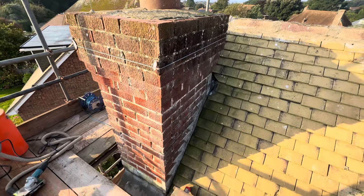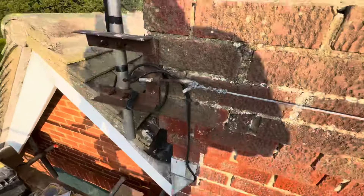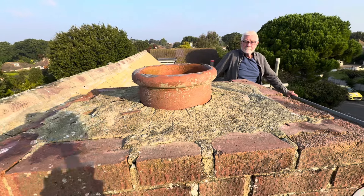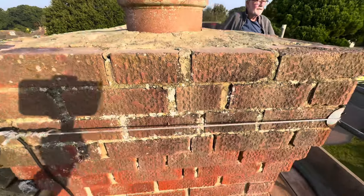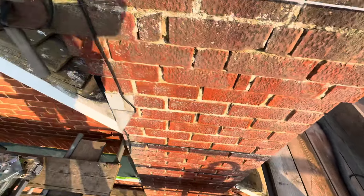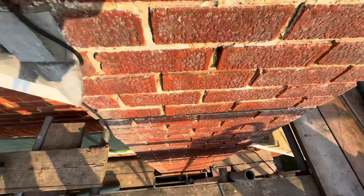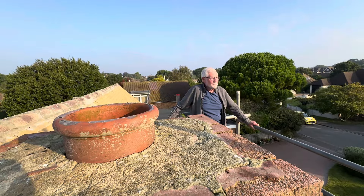Working on the chimney today, getting this one ground out. I might re-haunch the top as an extra — obviously going to re-haunch it with a little gable in there. And then there's a chimney breast down to the bottom. Not a bad little job, this one.